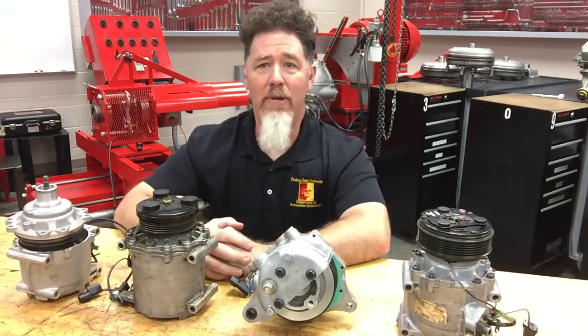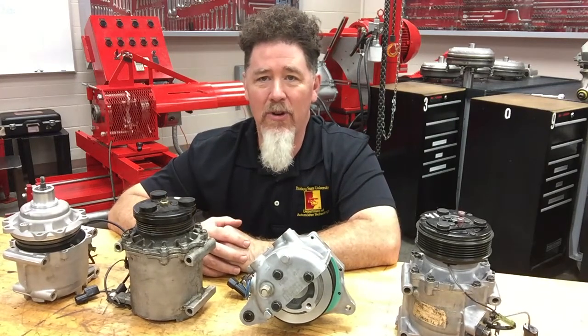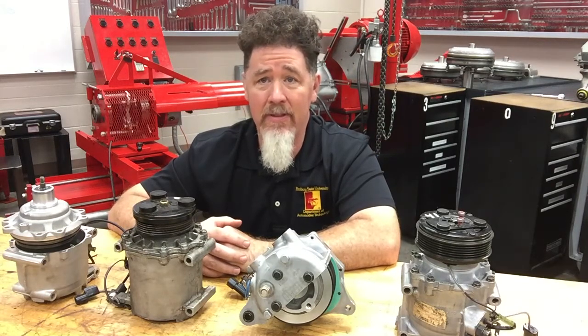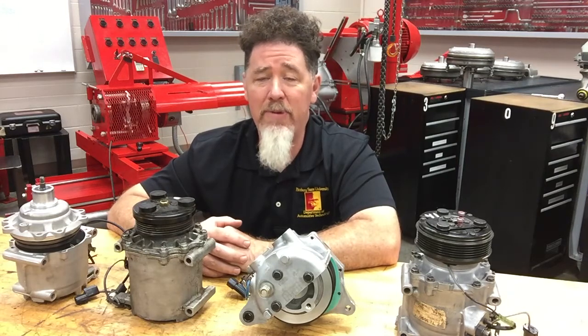This is Scott Norman, and we have another video segment coming up which will cover hybrid compressors. If you're looking for more video information, you can take a look at my video series on the Professor Pentane YouTube channel. You can also follow me on Facebook and check out my brand new webpage — look for Professor Pentane. Thank you very much, you guys have a good day.